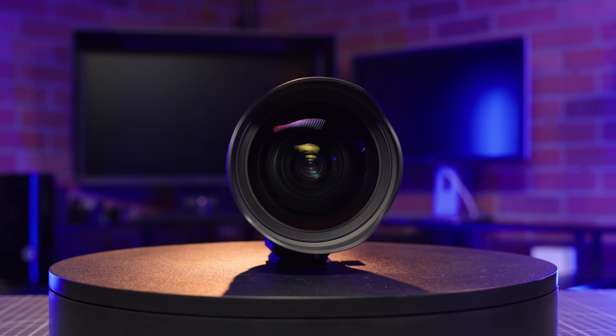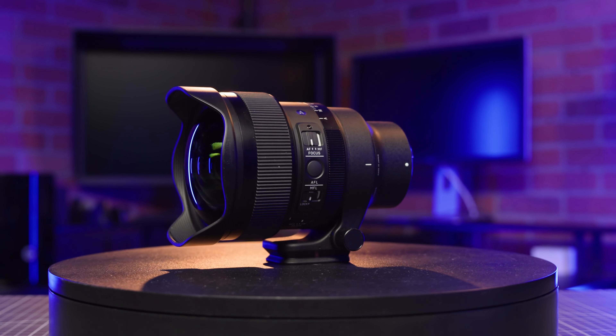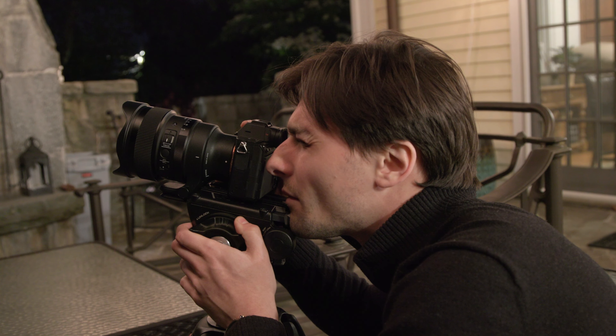Sigma has stated that this is the world's widest f/1.4 to date, and as a result, its impressive aperture helps you minimize exposure time. The lens is equipped with a heater retainer, a rear filter holder, and an MFL switch that disables the focusing ring.